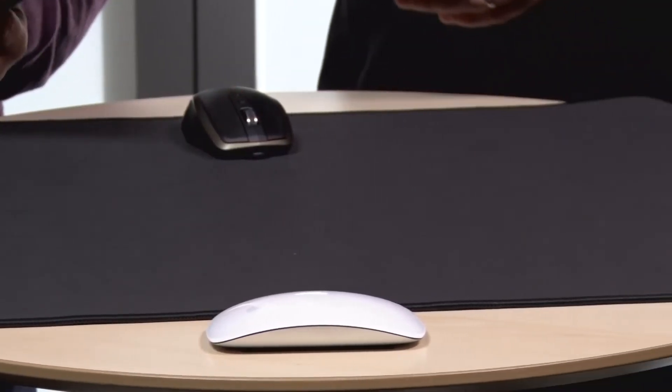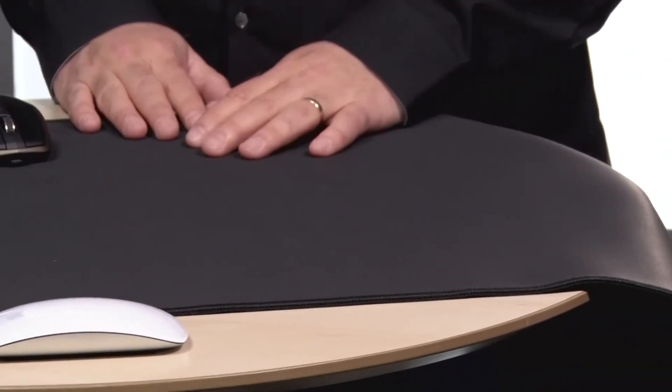Mionix mouse mats come in all sorts of different shapes and sizes — great if you're into precision mousing for gaming and other types of eSports.